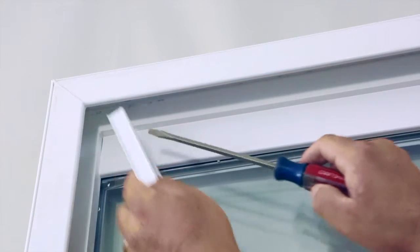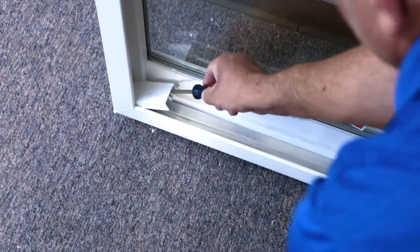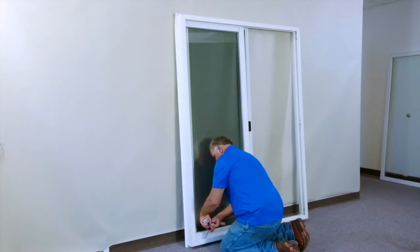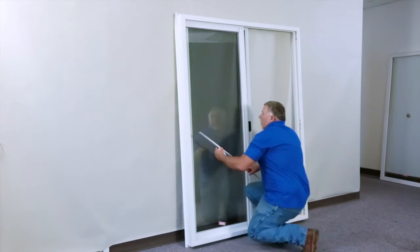Next, pry up the sash stops at the top and the bottom, and remove the aluminum track. All of these parts will be reinserted when we flip the frame.